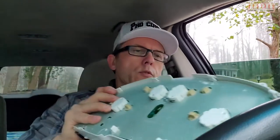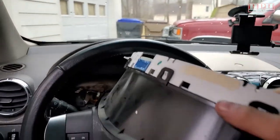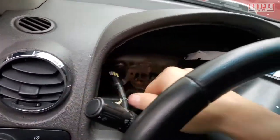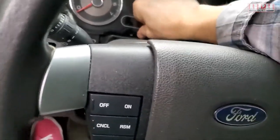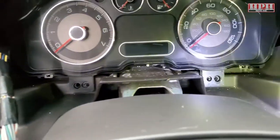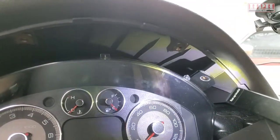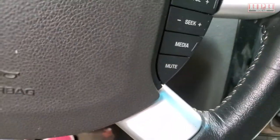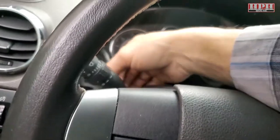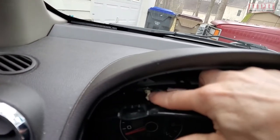Putting it back in place — no big deal. Put the cluster in face down, go through the top of the steering wheel, move the pigtail out of the way. It's got little tabs also. Those little tabs right next to the screw holes — that's where they line up. Very self-explanatory, then a couple of screw holes in the top with these little seven millimeter screws.